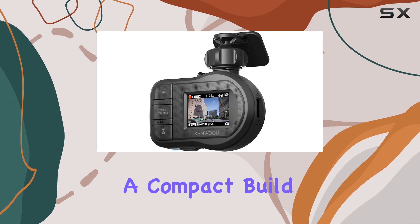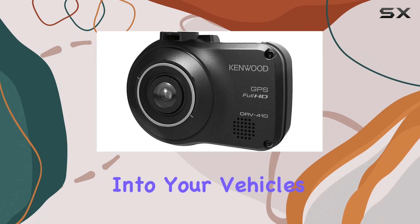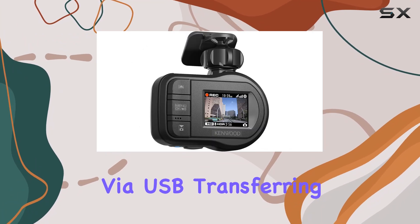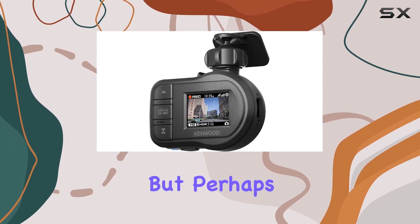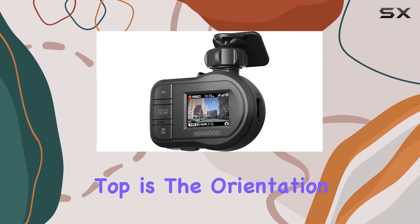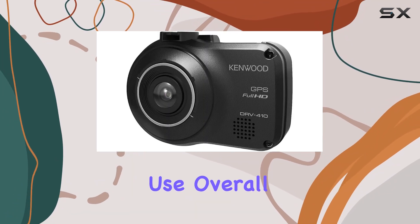This camera boasts a compact build that won't clutter up your dashboard, blending seamlessly into your vehicle's interior. And with connectivity via USB, transferring your footage to your computer or other devices is a breeze. But perhaps the cherry on top is the orientation — designed for the driver's side, ensuring optimal placement and ease of use.